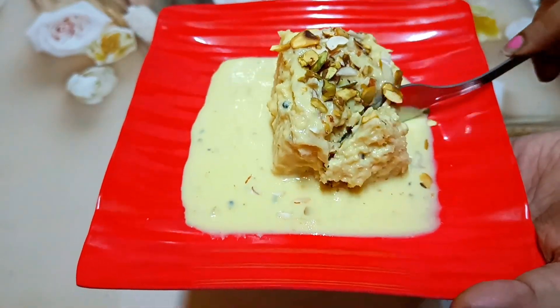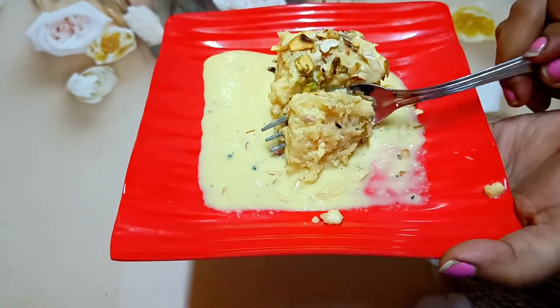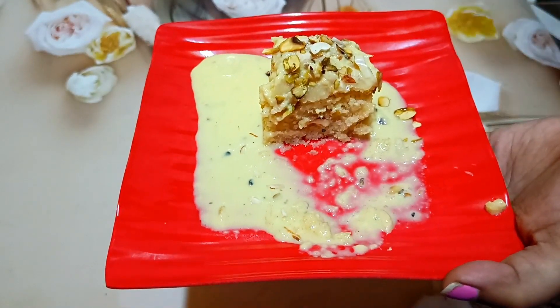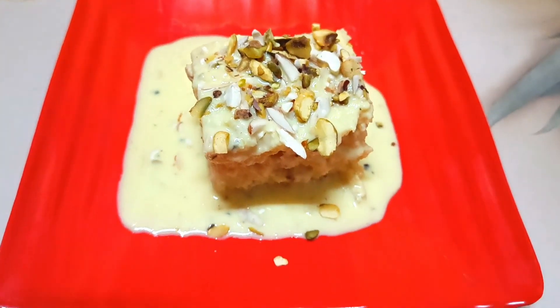Hello everyone, welcome back to my channel. Today I have shared this recipe with you. This recipe is very soft and tasty. No one can say that this is made from my hands at home. Let's watch this video.